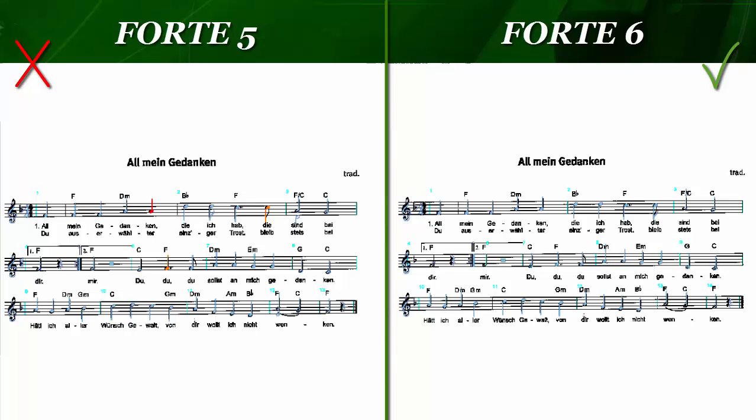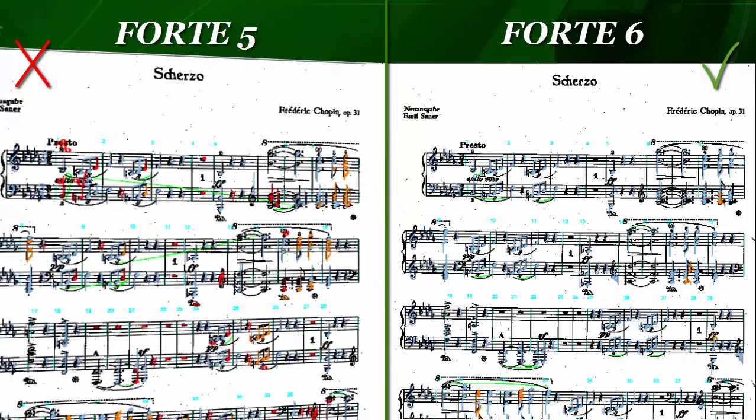You'll be happy to hear that the process of importing and editing sheet music will be even faster and easier with Forte from now on. Just to show you what an incredible difference this means for your scans.